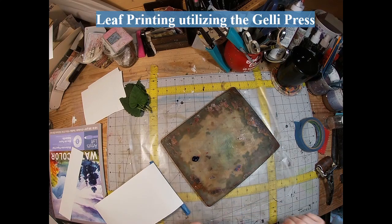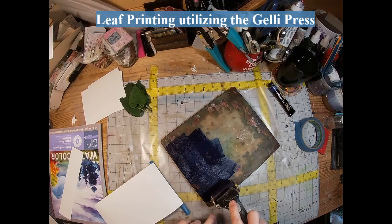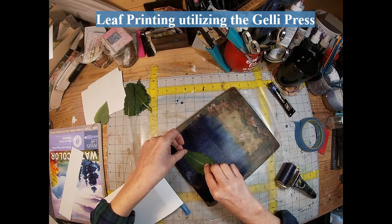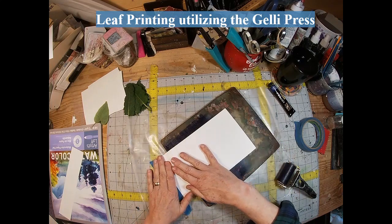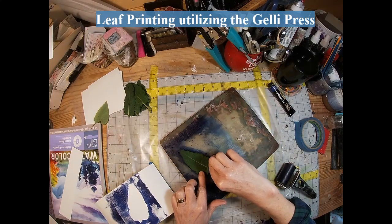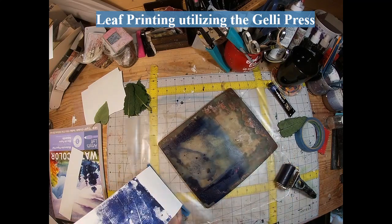Thin coat — for this one I'm using the Prussian blue. I'll place that leaf down and mask it so we don't get any color where the leaf is. When you pull that back you'll just see the background around the leaf. Then pull that leaf off, reapply the paper, and you'll get all of those little veins in that second print.